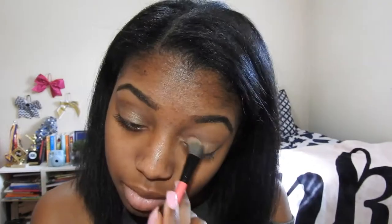To brighten this look up since it is spring, I'm going to take my MAC 15 Naturals palette — I use this palette all the time. I'm going to take this shimmery brown color and put that on my lid. Now I'm going to go back in with that same brown color in my crease and blend it all together.